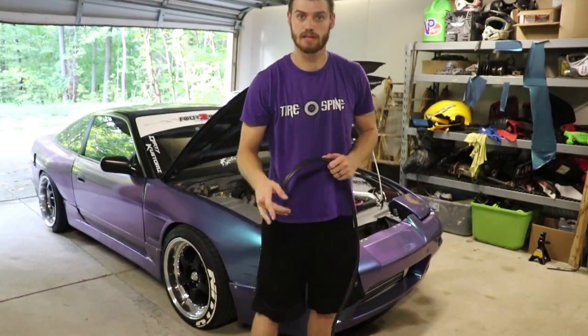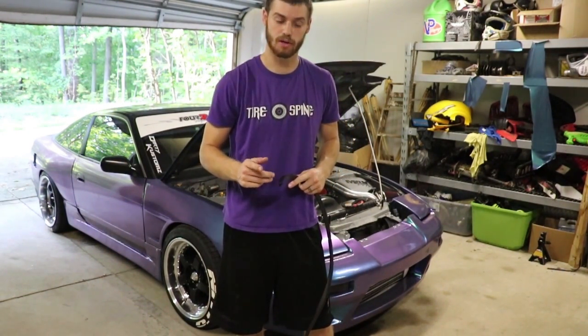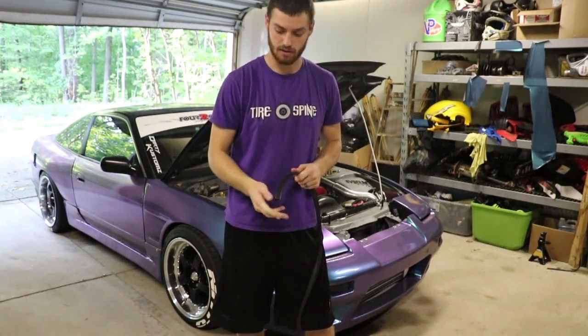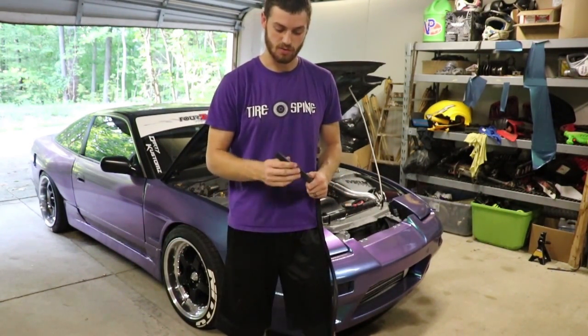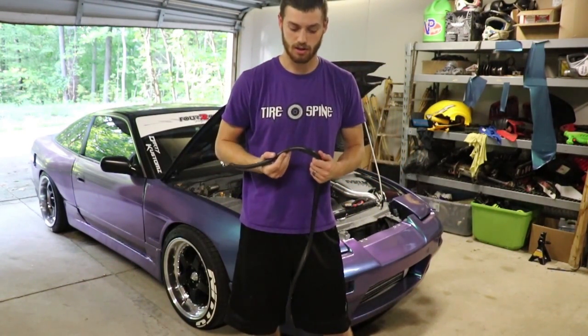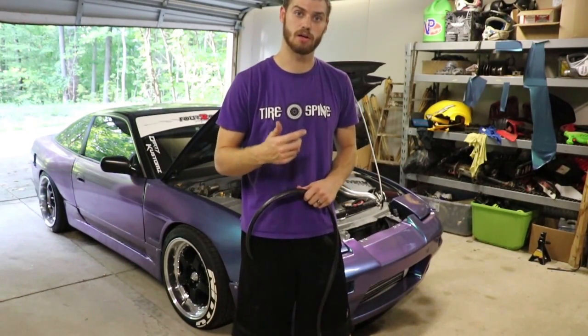I cut two of these out and glued them together, so now it's a quarter inch of ACM and it's definitely a little bit stronger than what it was. Basically this is just for looks — it's not for the track or anything. But after that dries, we're going to put this quarter-inch rubber trim on the edge, and then after that we will be ready to install it on the car.